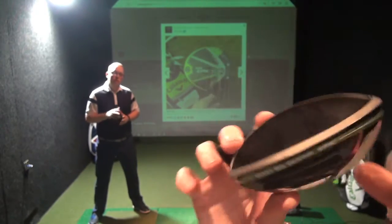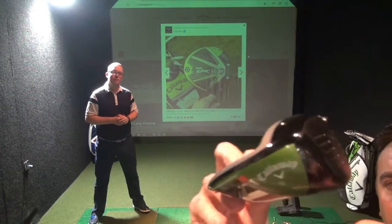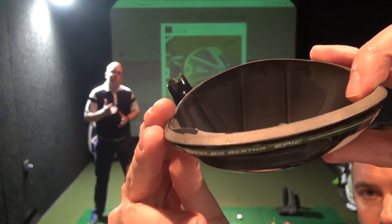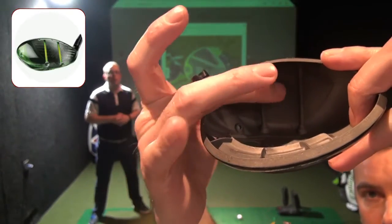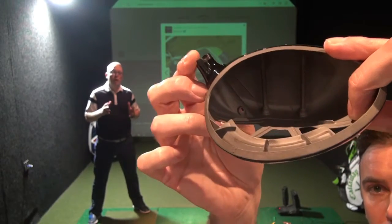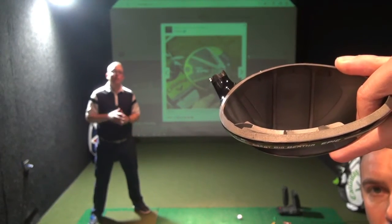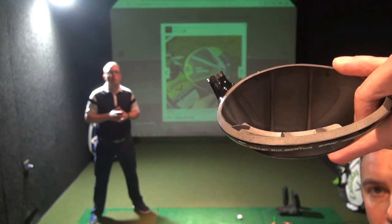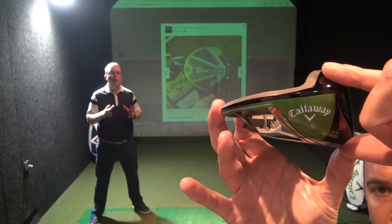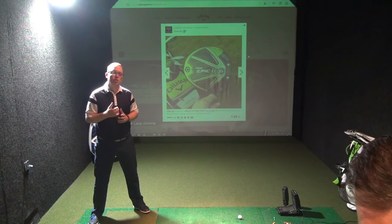I can see from holding this club the new Jailbreak technology — talk to us about that. Those two titanium rods that are in there, which we're calling Jailbreak, allow us to control the way the golf club flexes through impact. When the golf ball compresses onto the club, the crown and sole want to separate away from each other, losing a little ball speed. The rods control that flex from top to bottom, allowing the face to flex more and generate more ball speed.